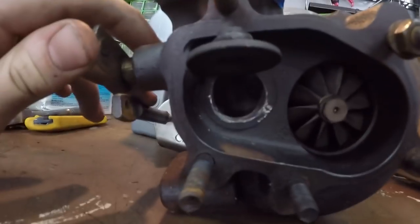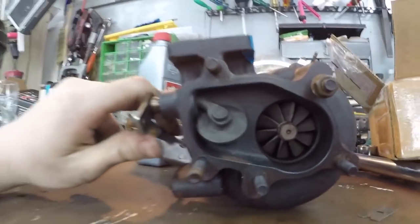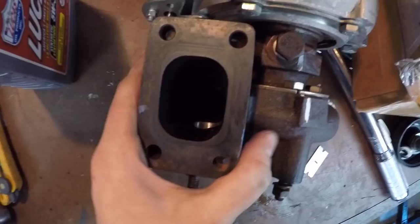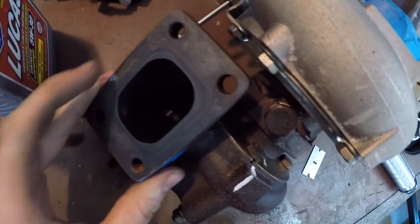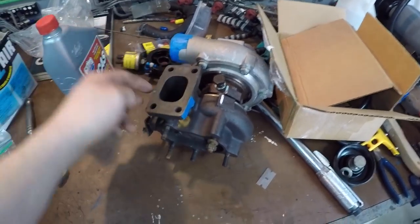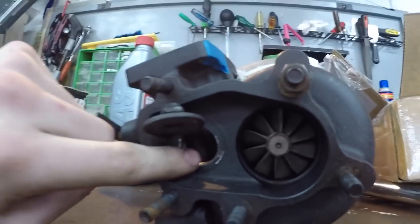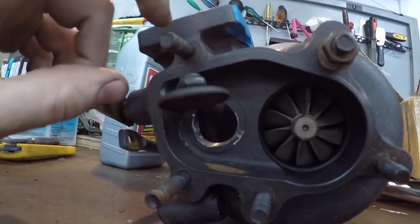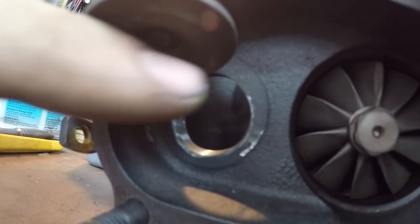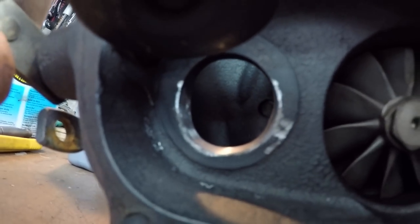Before I do that, I wanted to show you — I actually ported my wastegate some more. For those of you who have seen my other videos, you know I struggled with overboosting for a long time. I got it ported and sent it back, but it did absolutely nothing. So I ported it myself — basically just took a Dremel and shaved away at the bottom half of the circle. You can see where the flap sits — it was that width the whole way around — so I opened it up quite a bit.